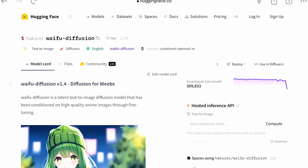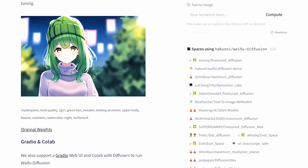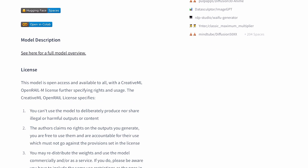Hello everyone, welcome to another model review. Today we will review the Wafer Diffusion. It is a text to image model and was trained mostly around anime. Let's check what it has to offer for our bellies.